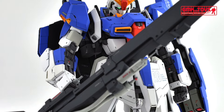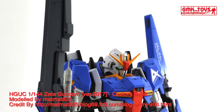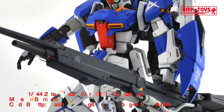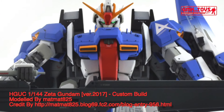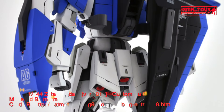Technical specifications of Zeta Gundam: classification — prototype Newtype-use transformable attack-use mobile suit; model number MSZ-006; official name Zeta Gundam. Head height 19.85 meters in MS mode, overall length 24.32 meters in Waverider mode, wingspan 18.61 meters in Waverider mode. Base weight 28.7 metric tons, full weight 62.3 metric tons, mass ratio 1.70. Power source: Minovsky ultracompact fusion reactor, generator output 2020 kilowatts, armor material Gundarium alloy.